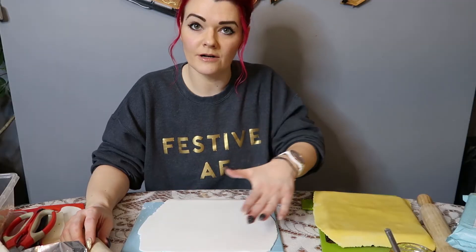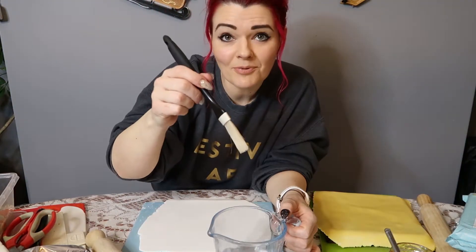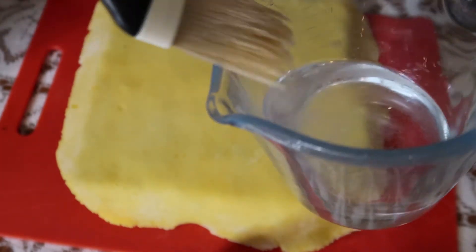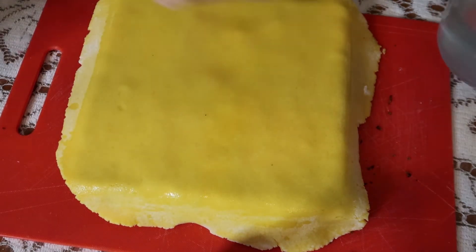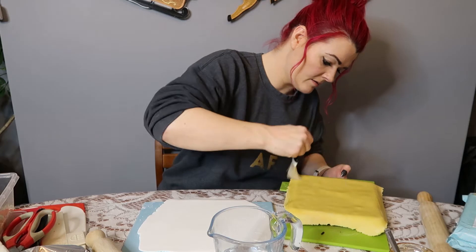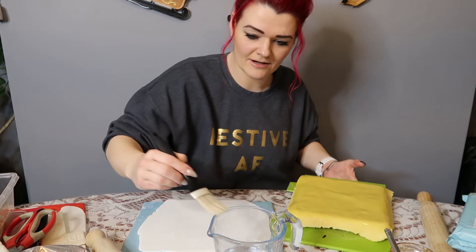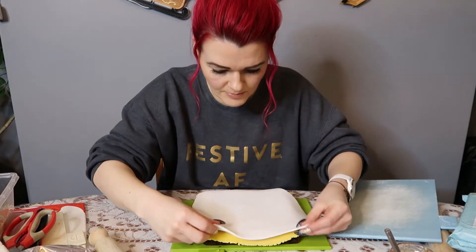I've rolled out icing that's maybe not that neat, but it's okay because it's homemade, and you want people to know that you've made it and made an effort. Now we've got our icing all rolled out, I'm going to stick the icing on top of the marzipan with water. Take a pastry brush and put just a little bit of water on top of your marzipan — don't use too much water. This will help the fondant icing stick to the marzipan. Then take your icing and just pop that on top.